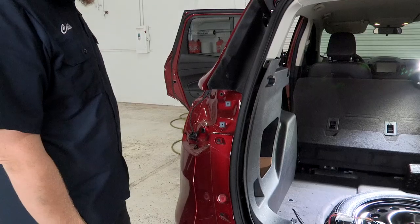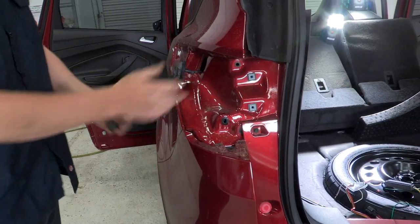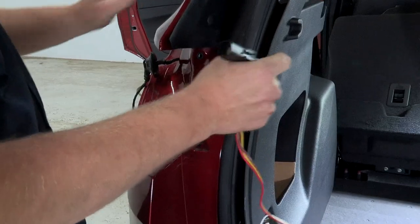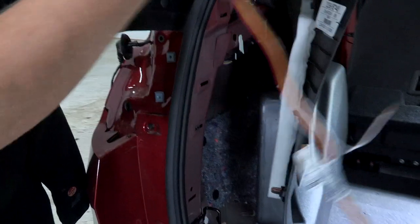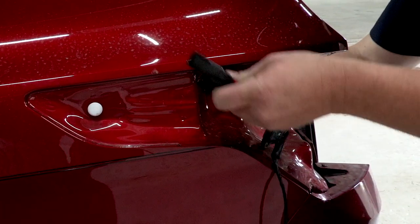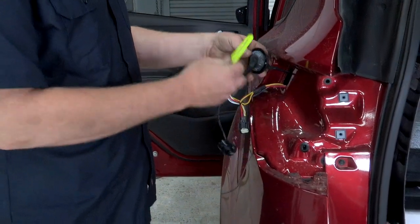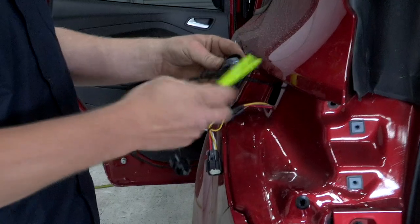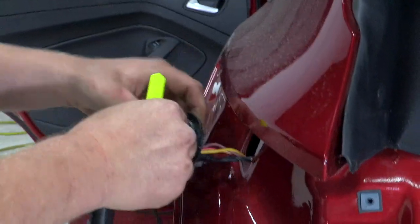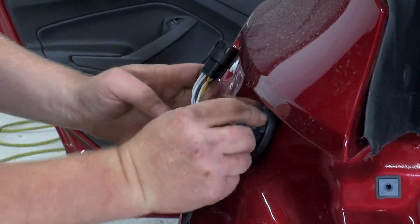Now we're going to take our tail light and set it off. We're going to loosen up our grommet on the outside and pull that out. Next, we're going to take our quick connect — this is the part with the red, brown, and yellow wire going to the driver side. Starting inside the panel, we'll feed that harness out through the grommet hole. We're going to cut a slit in the grommet using a simple razor blade — be very careful not to cut yourself — just big enough to push the connector through. Now that we've got that through, we can go ahead and reseat the grommet.